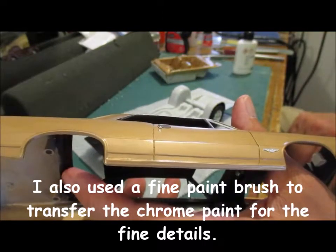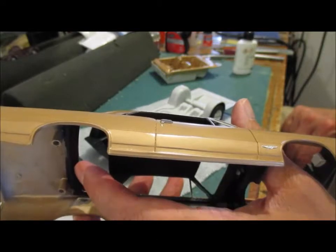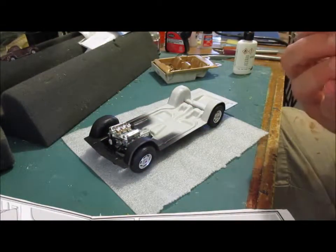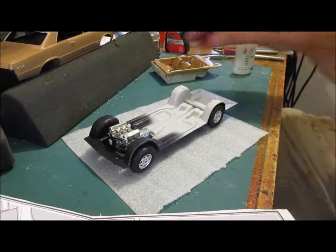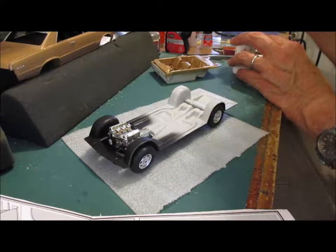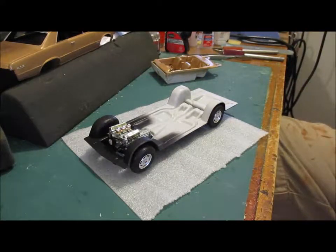I'll probably do bare metal over the wheel wells, wheel arches, and on the side sills. Right now I'm going to set that aside for the windows. I said I'm on step 13 — so I'm now moving to step 14 out of 16.